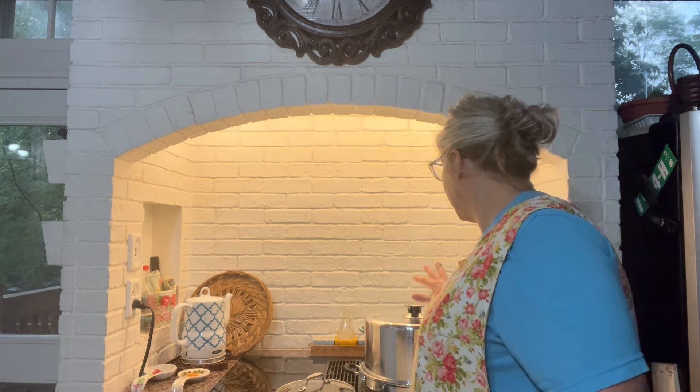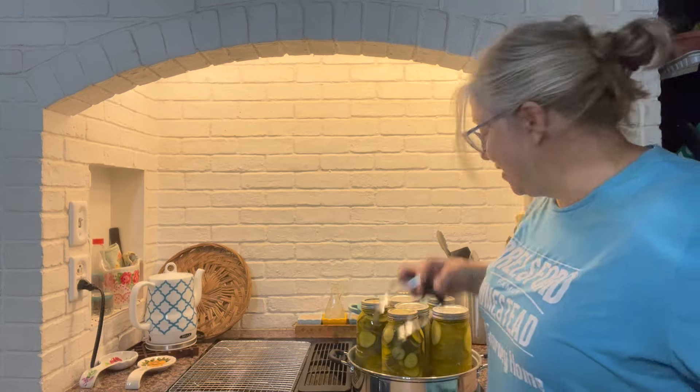Woohoo — it fit! These will process for 15 minutes; it would be 10 minutes for pints. I'll let the pressure build up inside the steam canner and get things cleaned up. I'll show you when I pull them out. The pickles are ready to come out of the canner.